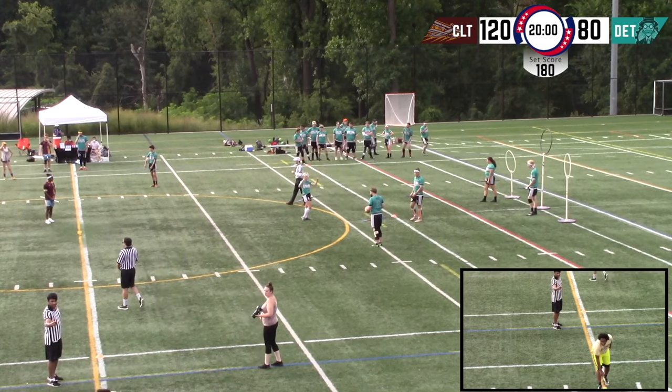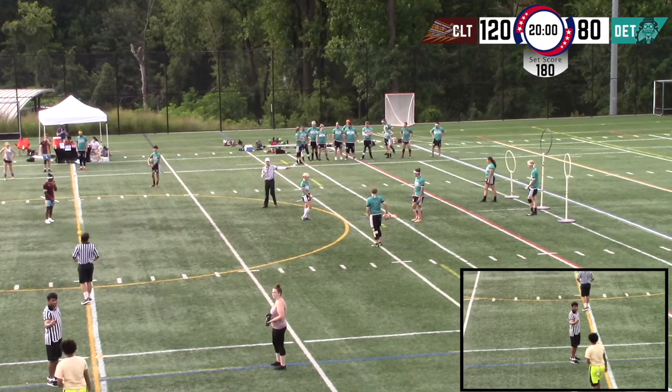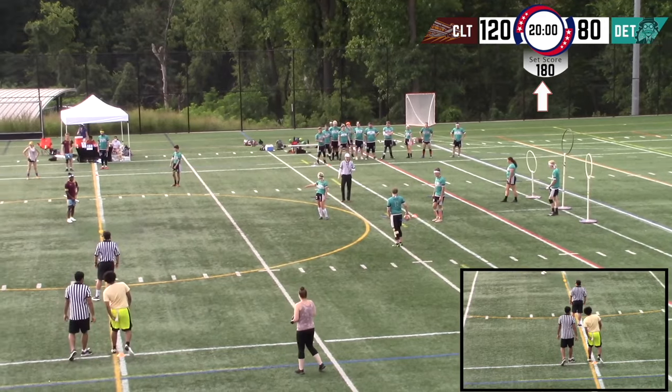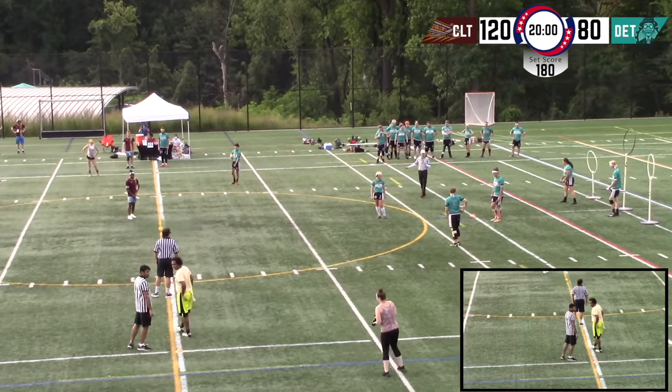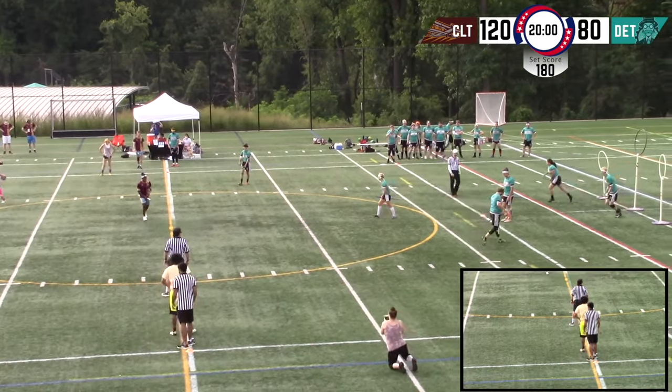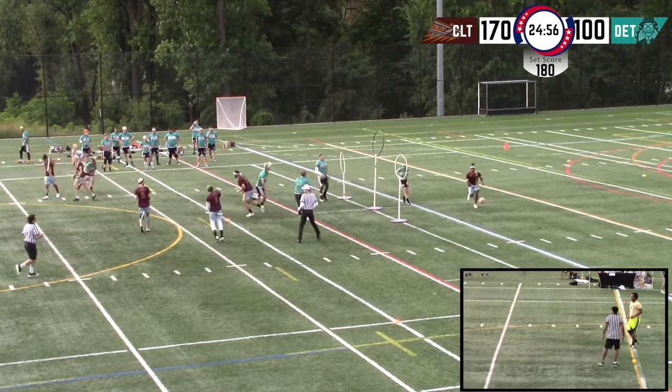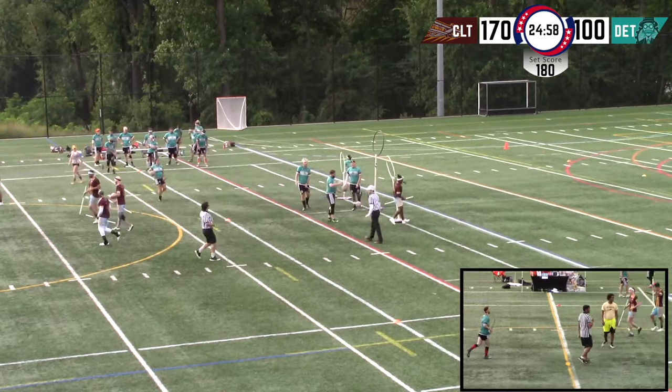At the same time, they determine the set score. It's determined by taking the total of the leading team's score and adding 60 points. The set score gets indicated on a scoreboard separate from the game score, and whichever team reaches the set score first — either through only quaffle points or with the addition of a snitch catch — wins the game.